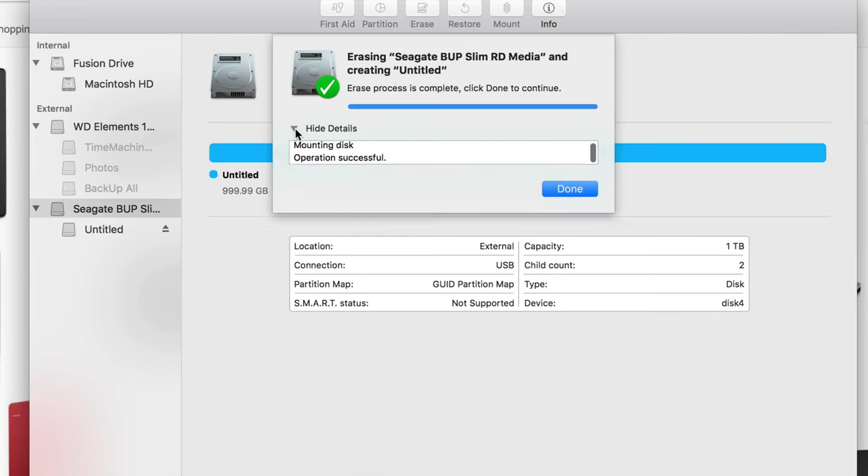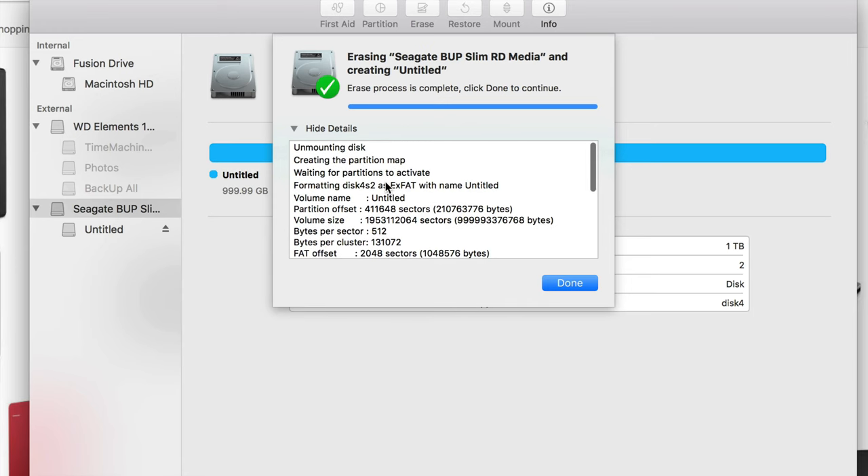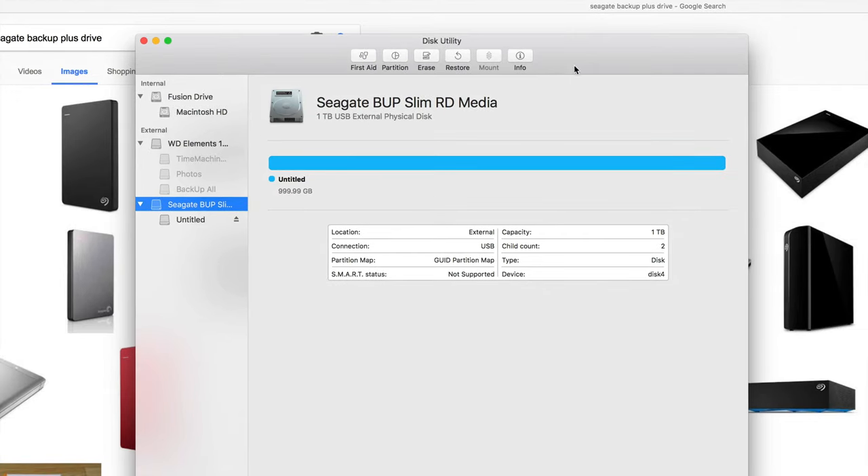Why does that error come up? It depends — if you're using a hub like me, you could get that error, plus a bunch of other reasons. If you do it again it should work. I've been seeing a lot of people since the Sierra update getting those errors, so it could be a Sierra thing.